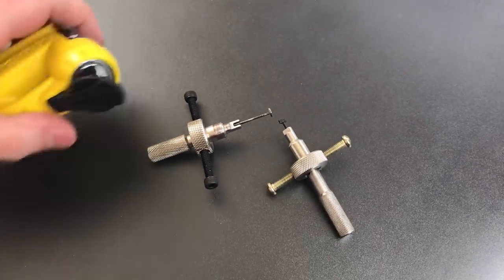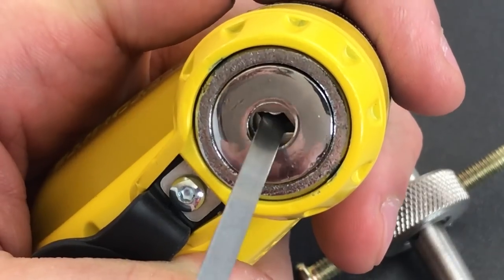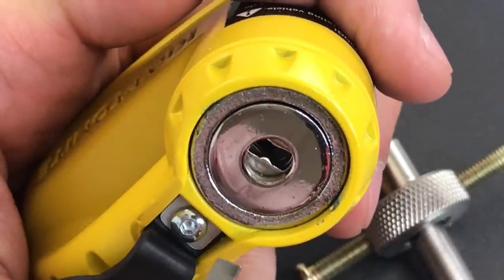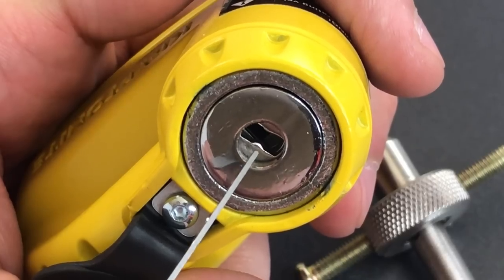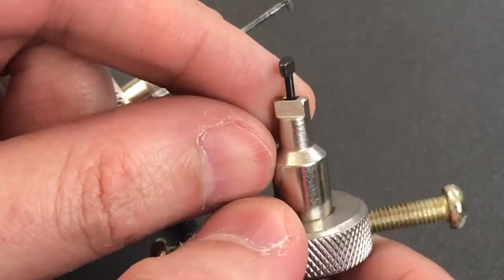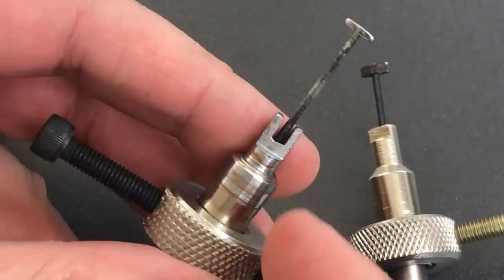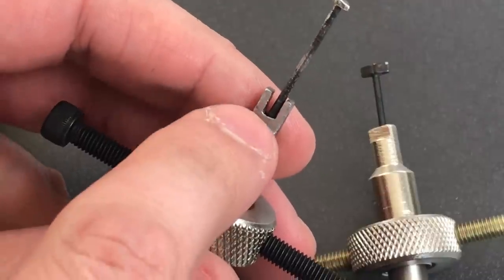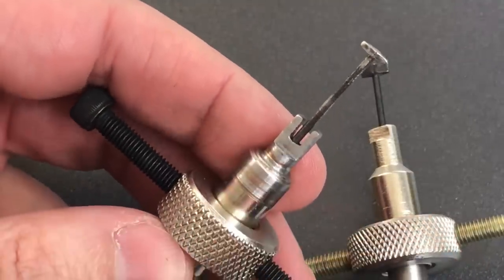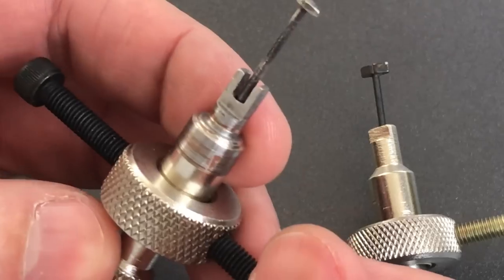The next reason you'll need to modify the tensioning head has to do with profile disks. A lot of times spinners have little bits of warding on them to match the profile of the key, usually right in the center. On this Kryptonite lock you can see exactly that — little bits of warding on the center on either side. As it comes from the factory, the flats will never fit through that spinner disk. So you need to file away the center section. I only took away the amount I needed for the particular application, since I didn't want to remove too much material and weaken the tool.